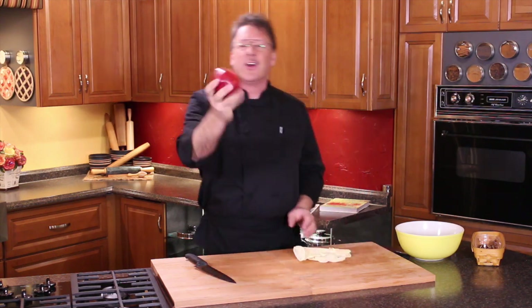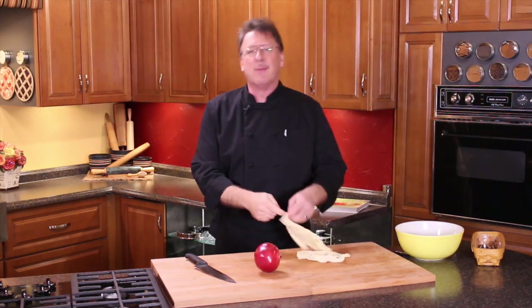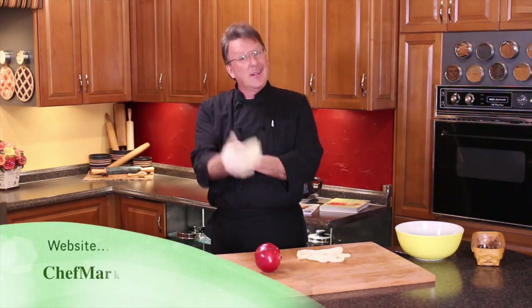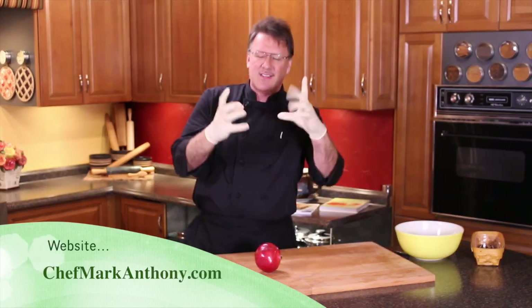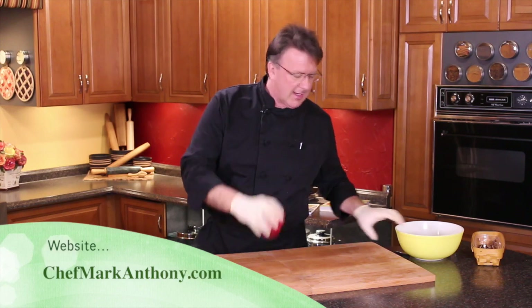Hi, Mark Anthony here. We're going to show you the easy way to cut up pomegranates. For this one, I do wear gloves because I just don't like getting my hands all colored up. There's a lot of color in this.